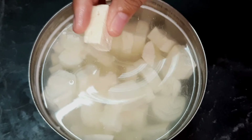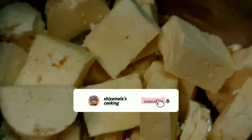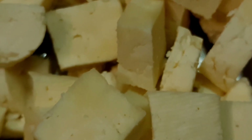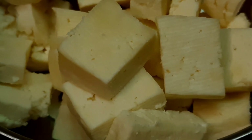This is our Paneer Butter Masala, Paneer Biryani, Paneer 65 — these are great paneer recipes. If you like this video, subscribe and click on the bell icon. If you follow me on Instagram, there is a link in the description. Thank you!